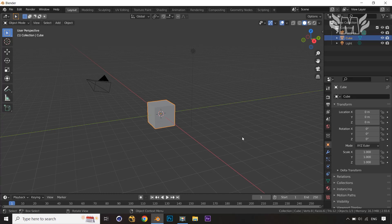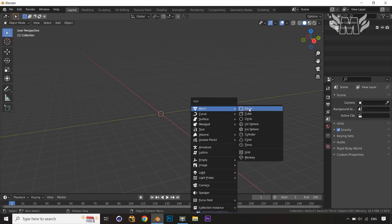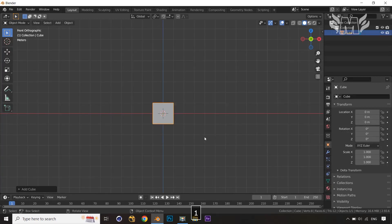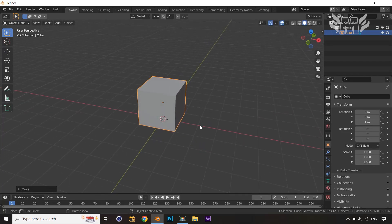First of all, select everything in the scene — camera, light, and cube — press A and select everything, then press X and delete everything. Now create a new cube: Mesh, and I'm just going to create a cube, then jump into the front view, press G and Z, and take the cube above the grid.